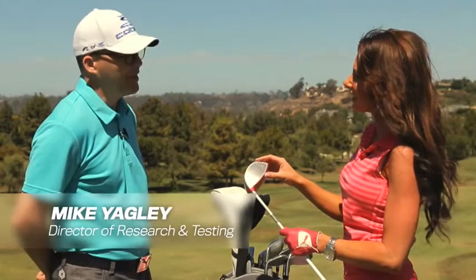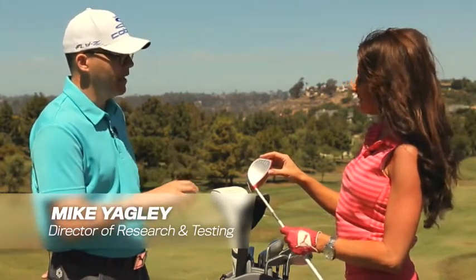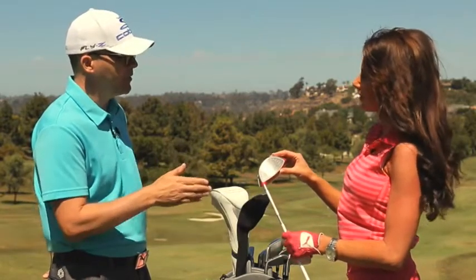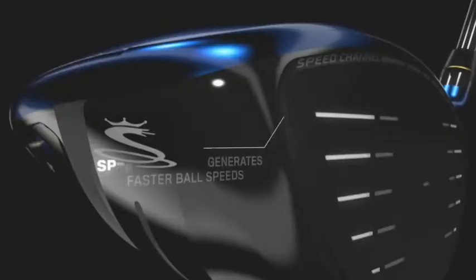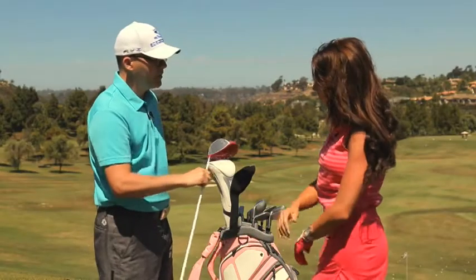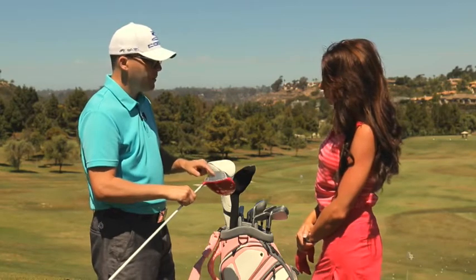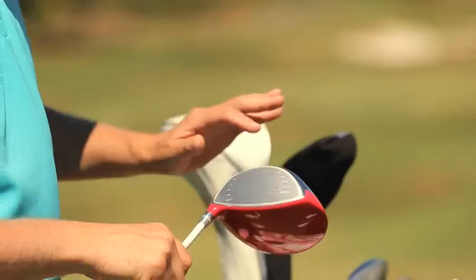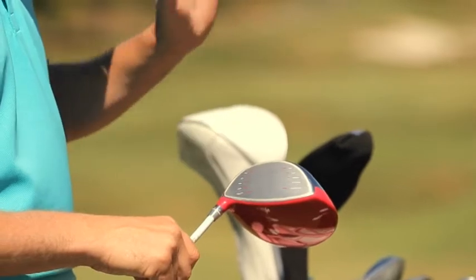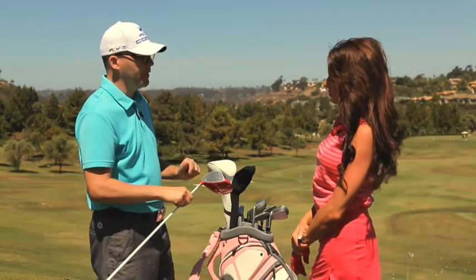There is. It's called speed channel. And your reaction is exactly what we want our consumers to have — not really notice it because it's on the face, but then when you do pay attention to it, you see it. So there's literally a groove around that face, the speed channel, and what that does is give you literally more ball speed across the face. Can't give you more peak ball speed because the USGA has a limit, but everywhere else on the face we want to give you as much ball speed as we can to give you maximum distance, and that's what the speed channel does.